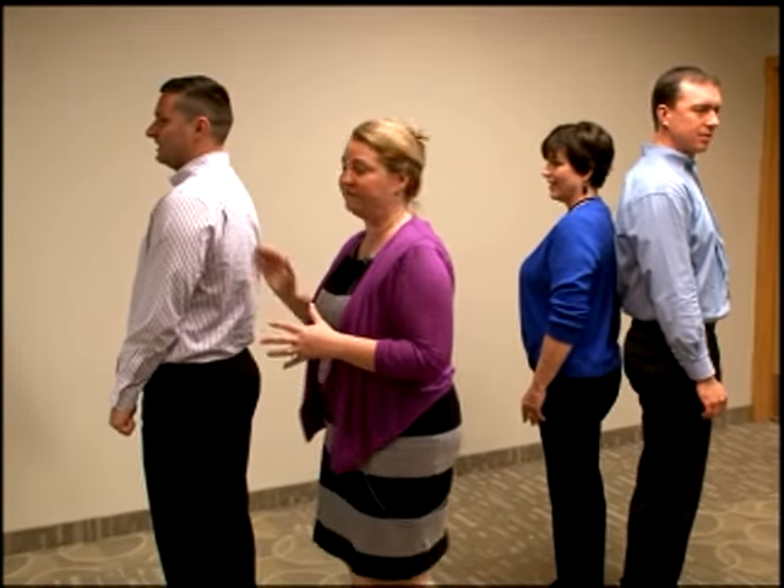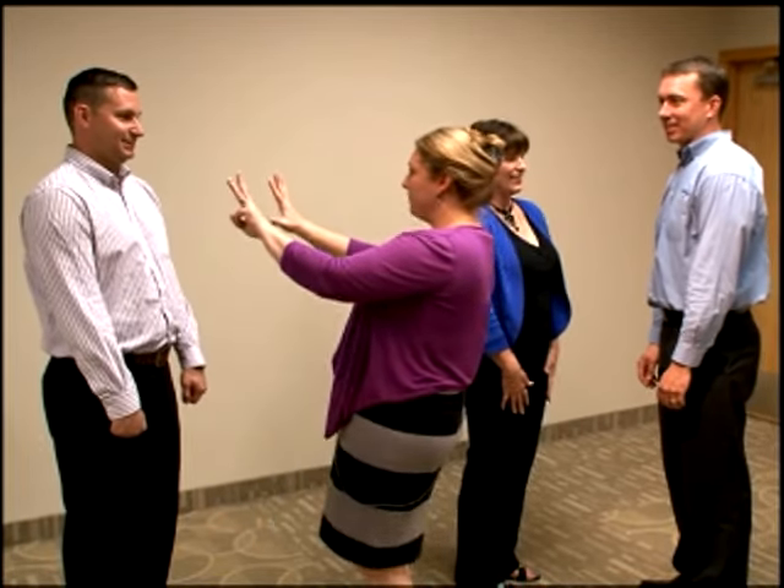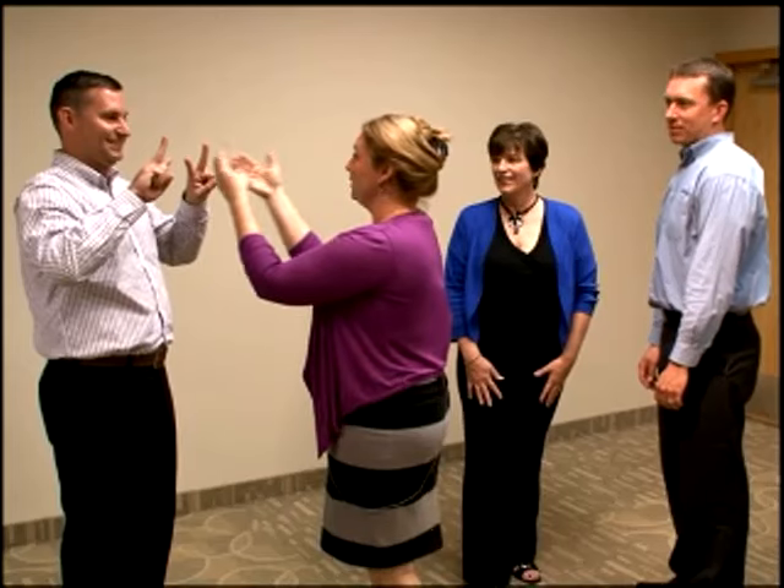And when you say go, they're going to jump around facing each other. We're each going to put up a certain number of fingers. Let's say I put up three and five — that equals a total of eight. And you put up, let's say, four. The first person to shout out the total number between their fingers and your fingers wins a point.